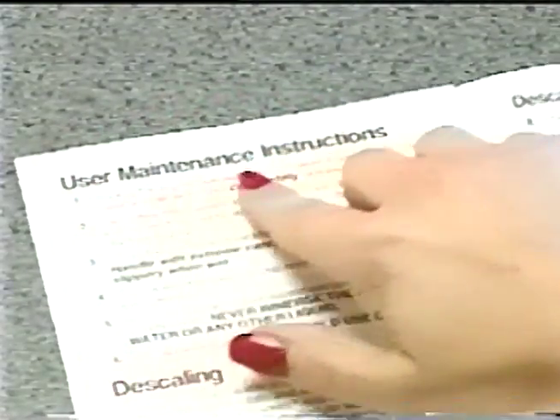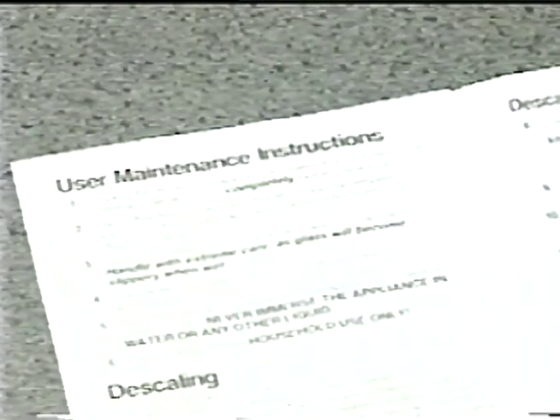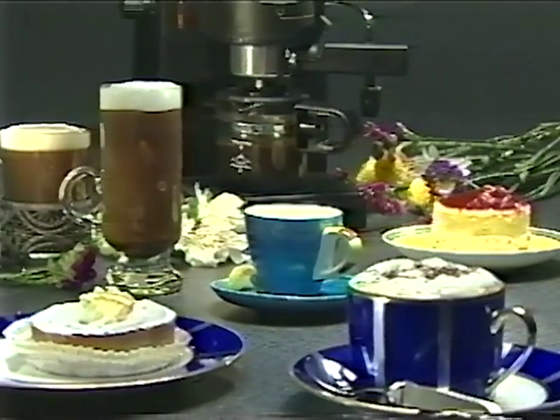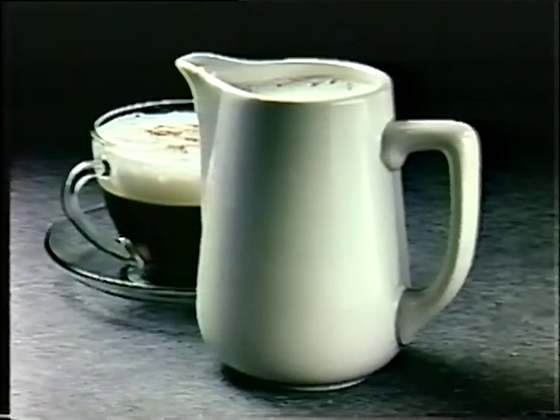Remember, the owner's manual has a number of operational hints and important information on how to care for your new Cafe Cappuccino machine. We welcome you to the age of European coffee making with the Cafe Cappuccino. To purchase product accessories such as a set of demitasse cups, the frothing pitcher, or replacement parts, call toll-free 1-800-233-9054 between 9 a.m. and 5 p.m. Central Standard Time.